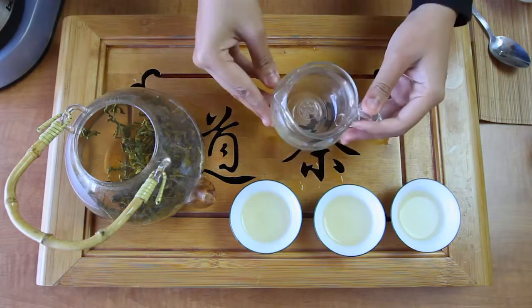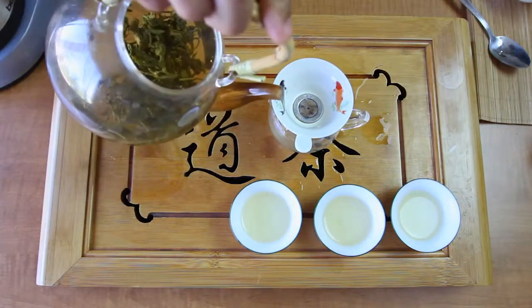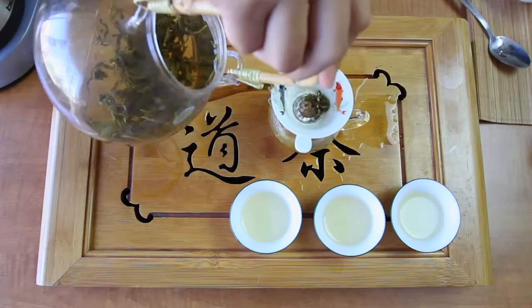You can also use a strainer and a pitcher. This is great if you have more tea in the pot to prevent oversteeping, or also if you don't want leaves in your cup, especially for more fragmented green teas.